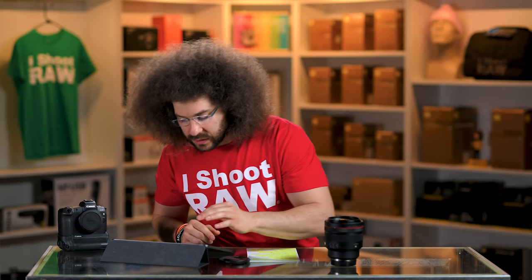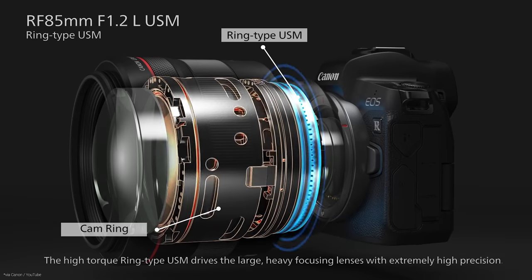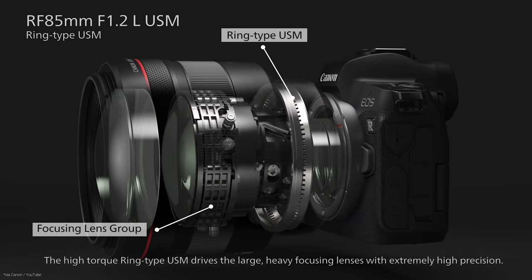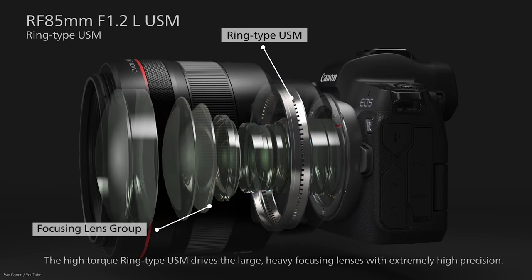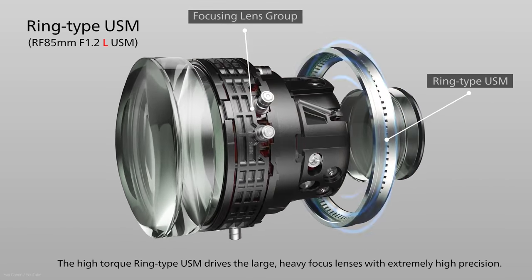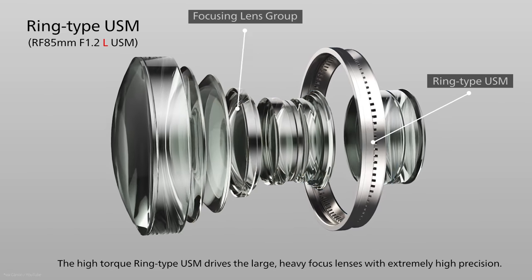The focus is fast. It doesn't hunt. You can actually hear and feel it more so than the other RF lenses, which you really don't know are even focusing because they're so fast. But because this has so much glass in it, it has to move it around. You can still feel it and hear it — it's not extremely lightning fast, but it's also not slow where you think you're waiting for it.